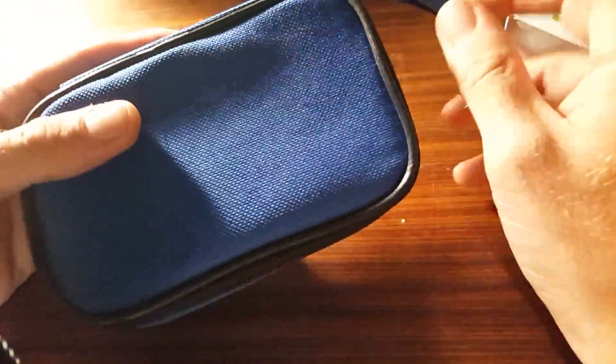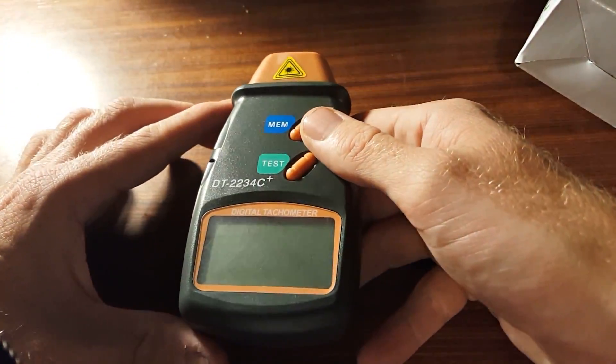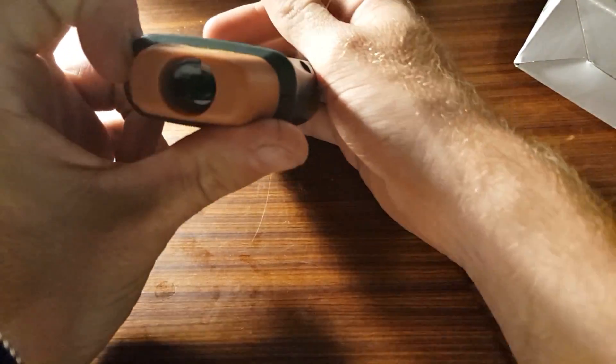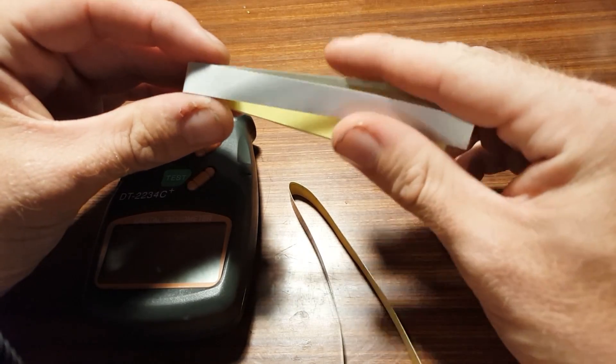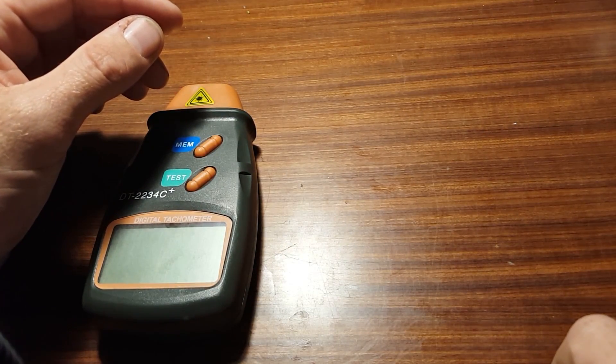This one I ordered off eBay. It came in this very nice cardboard box — very cool. And it even includes a case, which is pretty great considering I got it for the grand sum of $12, including shipping. If we open it up, we find our device inside, and it actually feels really rather sturdy. They even include this reflective shiny tape in the packaging for you to use. So all we need is an iVolt battery and we are ready to go.